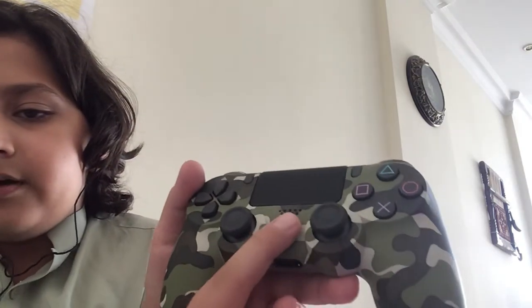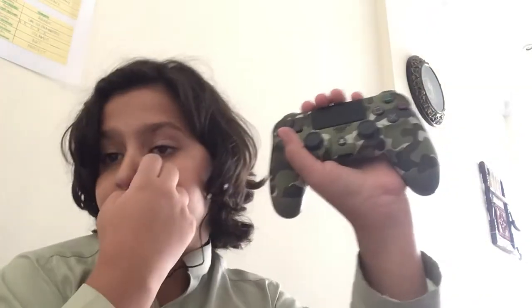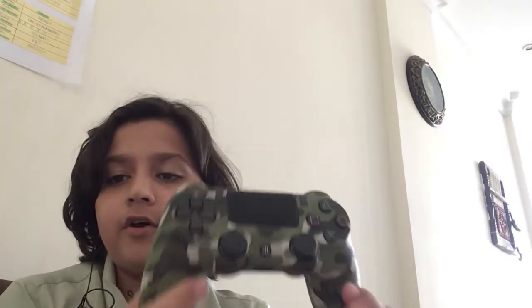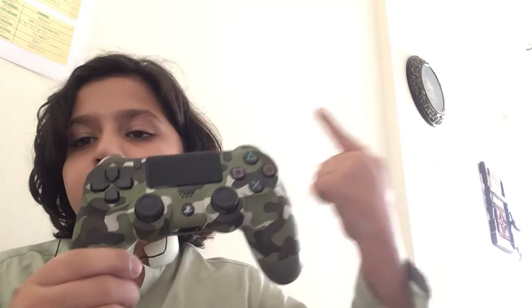And over here we have the PS button. Overall it's a very good controller. Don't worry guys, if you're going to get this off Amazon — it's on Amazon for $140. It's a very good offer. So guys, get yourself one if you need a controller, you want a green camo, or if you like any colors and you want a colored controller and it's not expensive — just get this one.